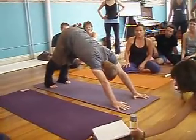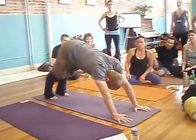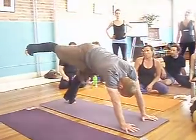Go to Ekapadakoundinyasana 2 on the right again. Try to keep the left shoulder up. Notice that it's going to want to dip down.